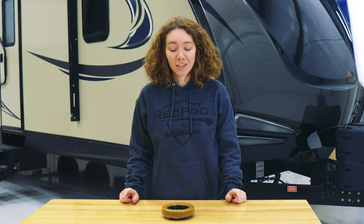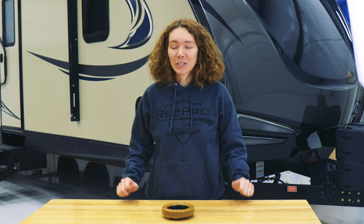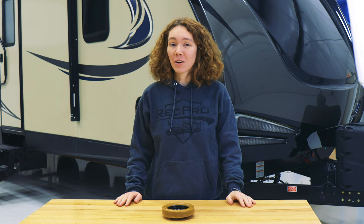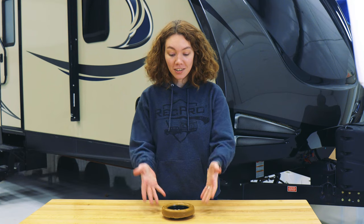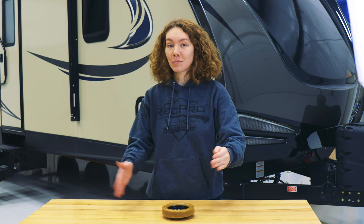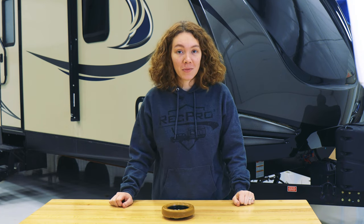Hey, this is Ashley from RecPro and today we're going to be talking about something that no one likes to talk about: toilets, specifically a toilet wax ring. This is our toilet wax ring model RP-1241. The chances that you don't know what this is and yet are here are very slim, so you probably already know what I'm going to talk about. I'll just give you the details and we'll move on from there.